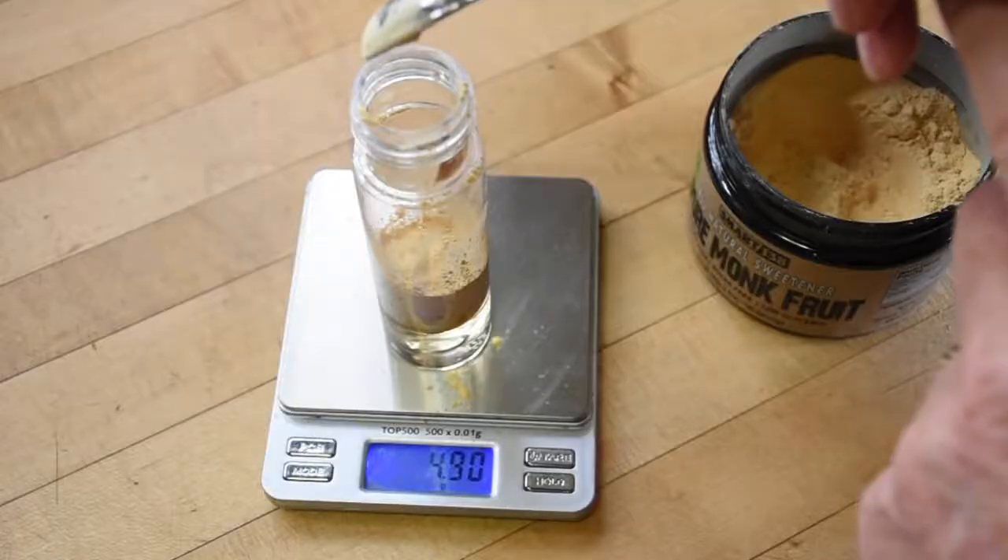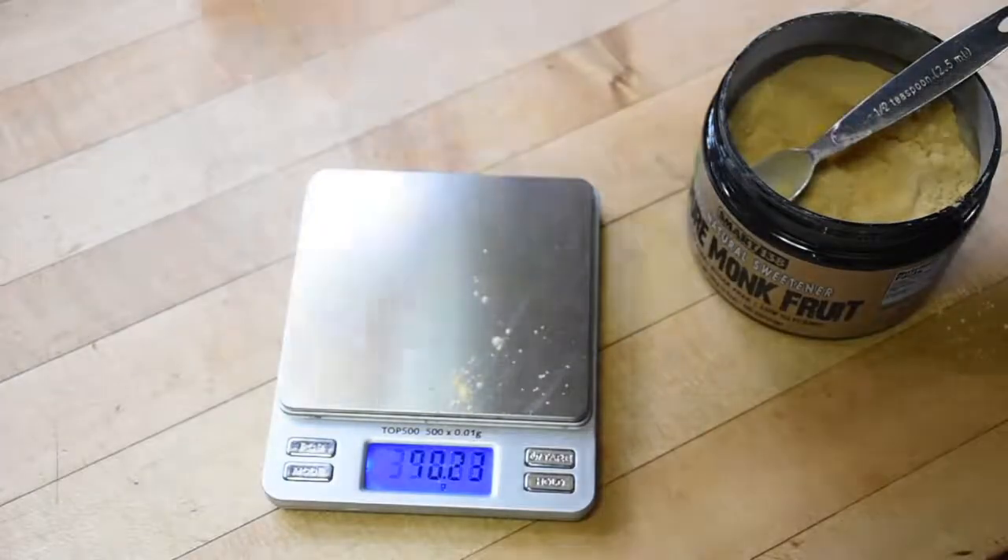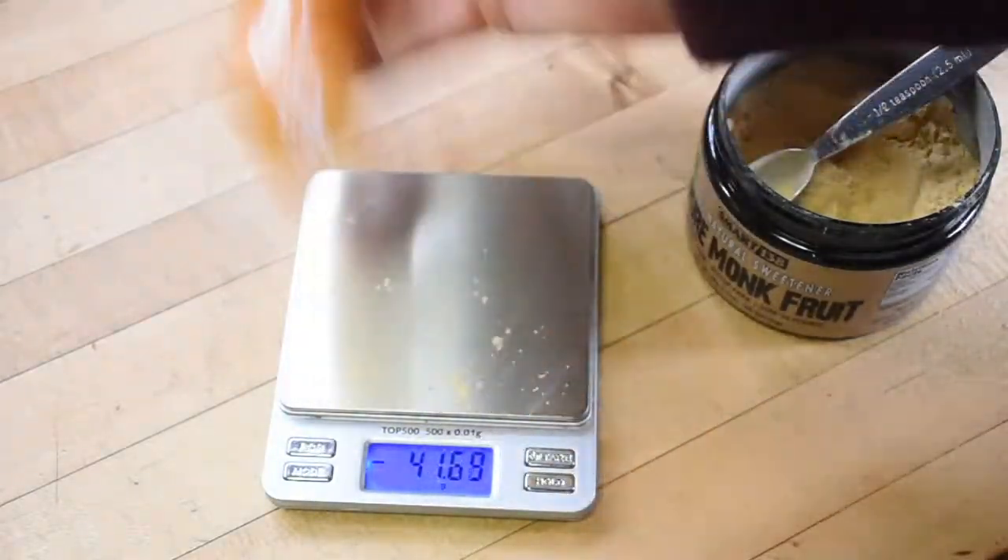That ratio will give you a rich chocolate flavor, but you won't be able to drink it because it's bitter as hell. Chocolate has to be sweetened. Let me refer you back to the video on sweeteners at the start of this series. For reference, I'm using monk fruit that I bought on Amazon, which I dilute 9 to 1 in warm water to make a sweet liquid.